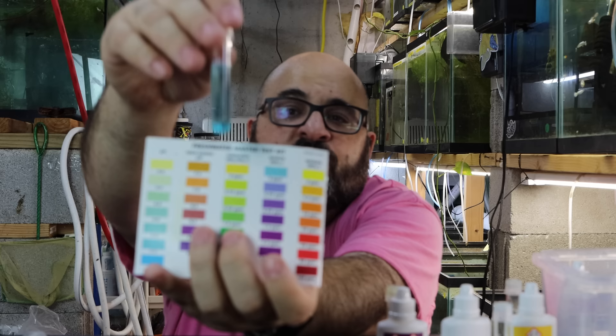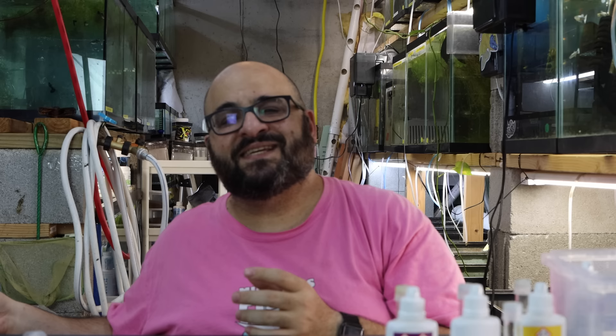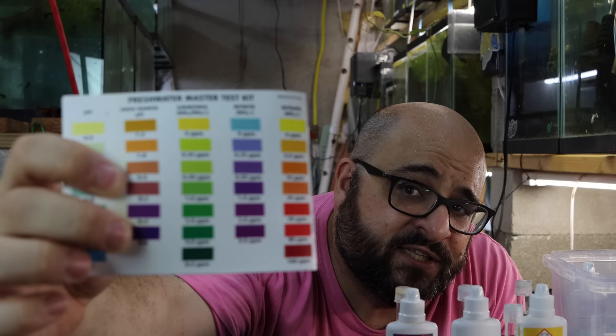Now let's look at the nitrite test. Light blue is what you want for zero — nitrite is deadly to fish. Taking the test tube, you can see it's light blue — we have zero nitrite. Now nitrates are a little more tricky. Some people say under 20 parts per million, some say under 40, some say under 80. The difference between 40 and 80 on the color card is virtually nothing — it's hard to tell.